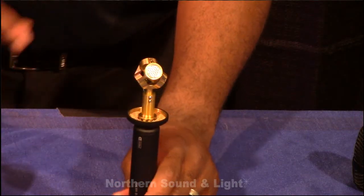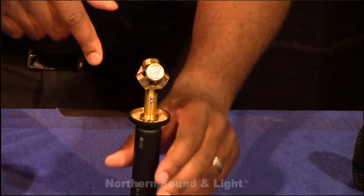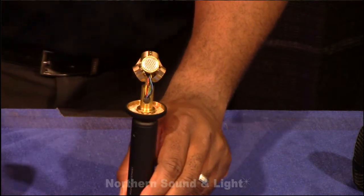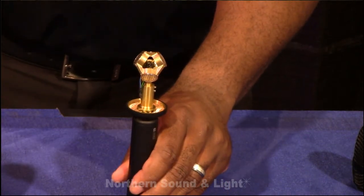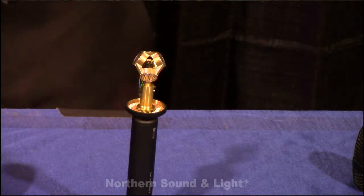Right here we have the microphone. You can see there are four capsules arranged in a tetrahedral coverage pattern. We're getting all the angles that we need using four KE14 capsules inside of it, which allows us to capture sound from all different directions.